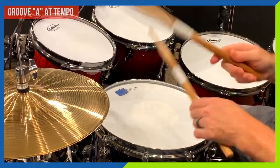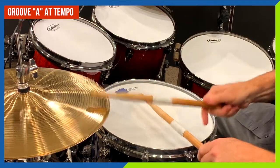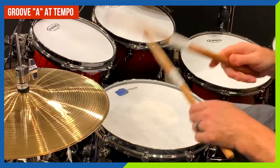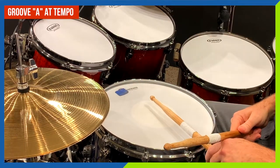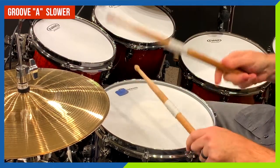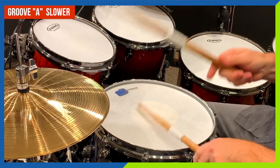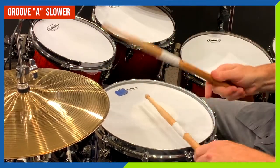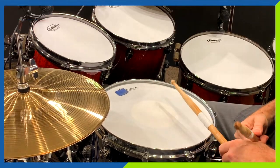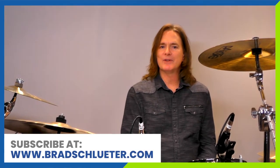I think this first groove is pretty cool. If you've already subscribed to my email list, or if you subscribe now, I will be sending out copies of the notation for all the grooves I play in this series to all my subscribers.